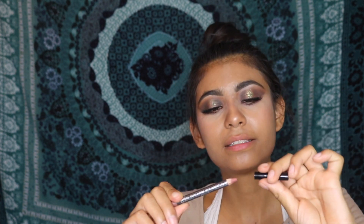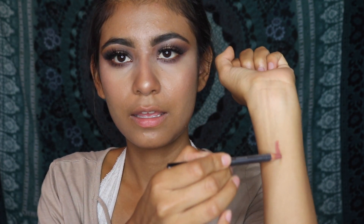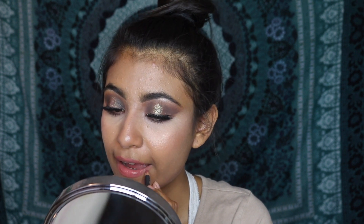I'm going in with MAC Spice lip liner. Like I said, I'm going cruelty-free, so I'm just trying to use this up since I already spent money on it — and it's the right color anyway. But do not go buy this, because MAC tests on animals. Nothing against MAC, they make great products, but it'd be great if they didn't. This has a very reddish, pinkish undertone — I love these colors. So I'm just gonna line my lips with it.